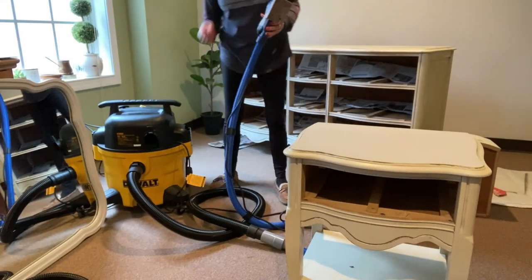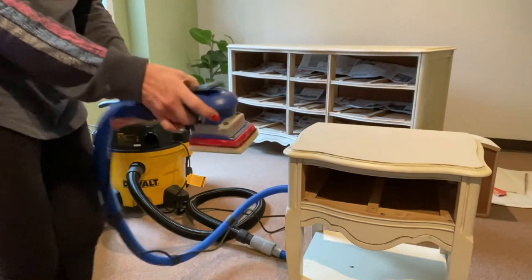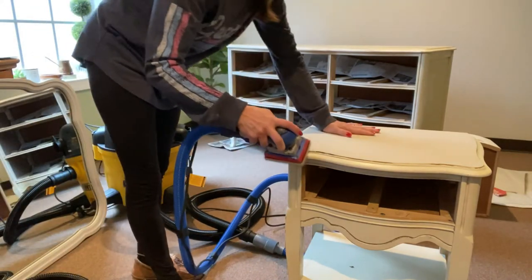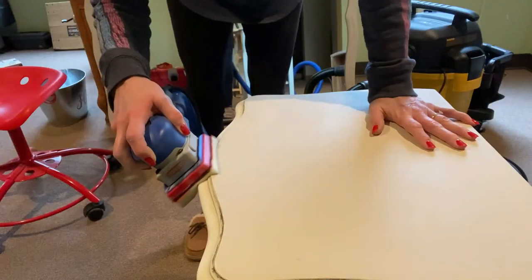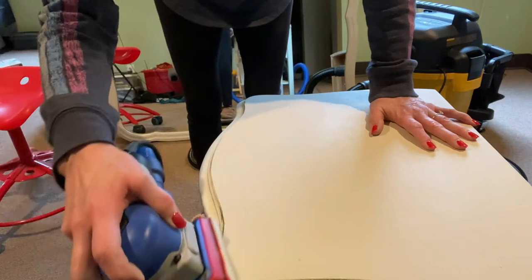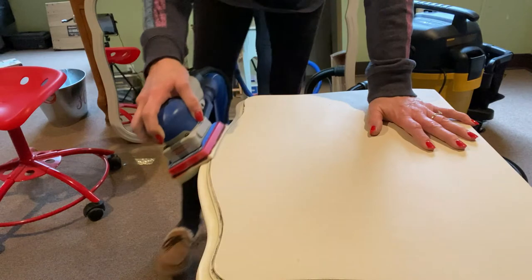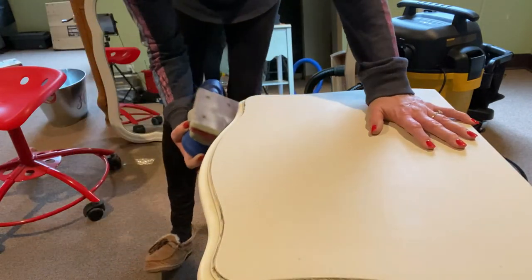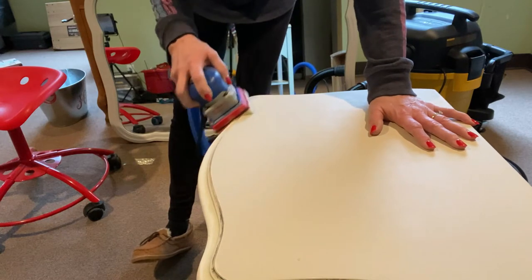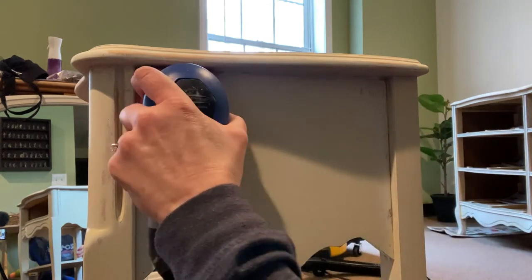Once that dried, I was able to sand. My new Surf Prep Sander is attached to my DeWalt shop vac, so I can now sand indoors. I'm using an interface pad with a 10-millimeter medium foam pad. One of the beauties of this sanding system is their foam pads, which allow you to safely sand detailed edges without compromising the details in the wood. It's also square, so you can sand the inner corners of your furniture, unlike rotary sanders.